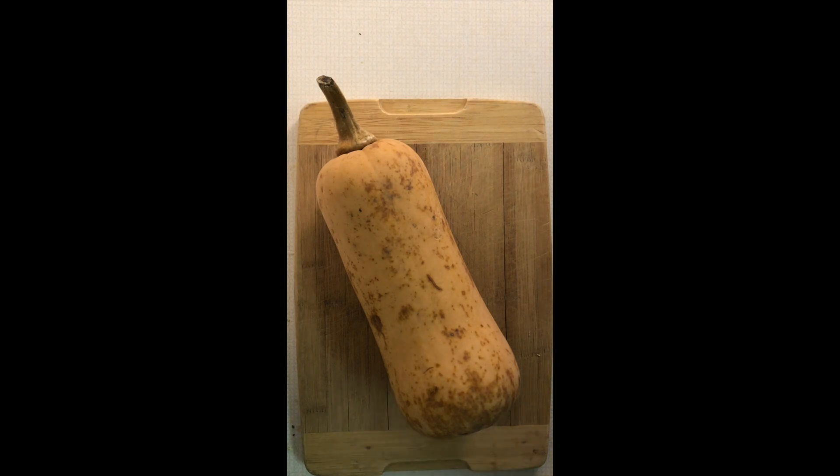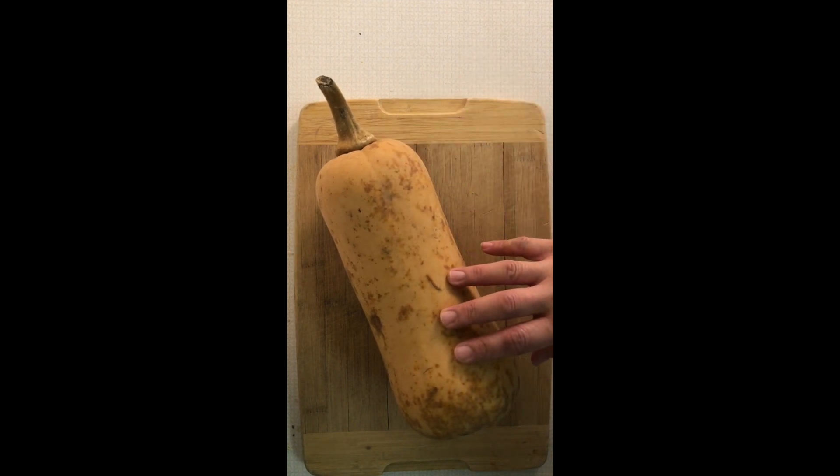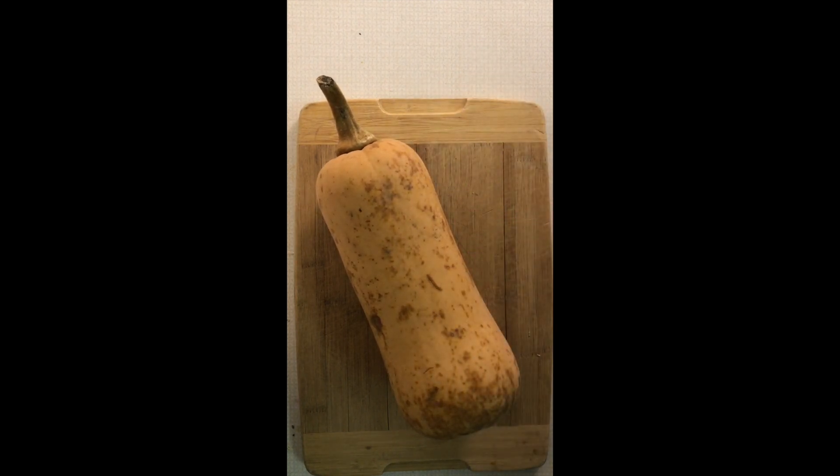My boyfriend bought this butternut squash a couple weeks ago, and as you can see the skin itself is starting to turn. So what I'm gonna do today is turn this into a delicious, really easy, simple butternut squash soup. It's gonna be roasted, so I'm gonna cut this up, add some seasonings, and throw it in the oven.